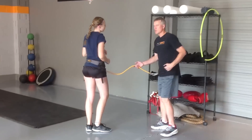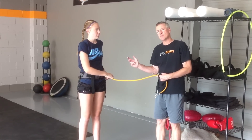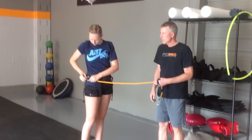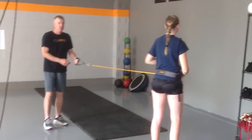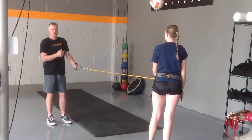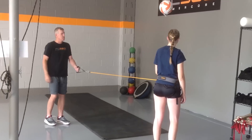So thus far we've been using the resistance of the band. The band has been hooked to her left hip and it resists the turn of her hips. Now we're going to use the assistance of the band — hook to the opposite hip. The band's going to run in front. Because the band is assisting her hip turn, her hips are going to turn a little faster than they normally can. Her focus is still on turning her hips as fast as she can, hold her finish. Let's hit five. We're working on hip speed.